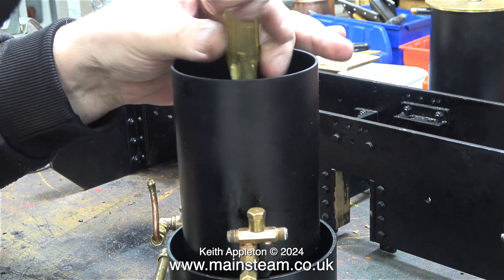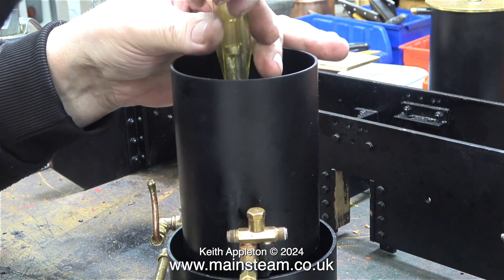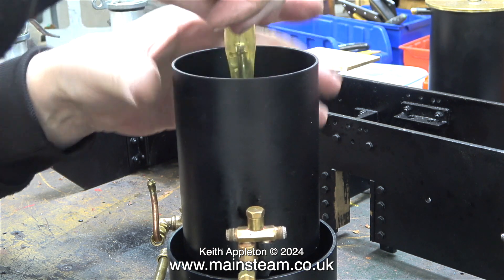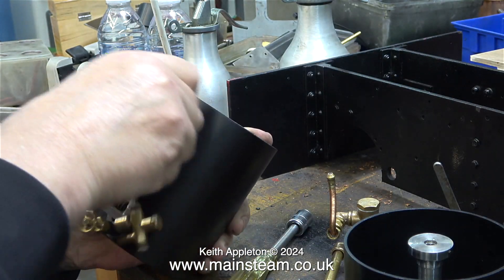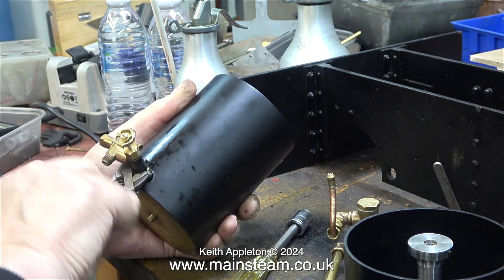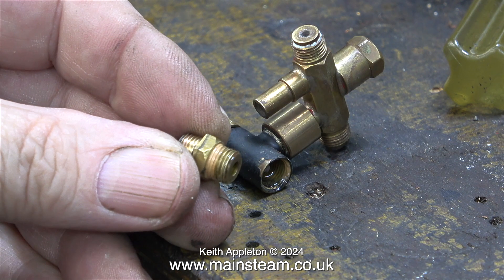I also bought a number two injector as well as a number three. I've put together this boiler plant for conveniently testing steam engines using steam on the bench, so I'm not really bothered if the number three puts too much water in — I'll just wait until the pressure goes back up.